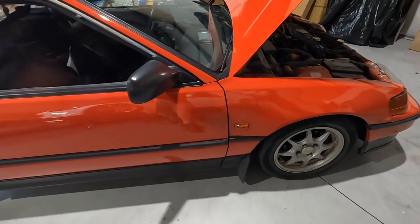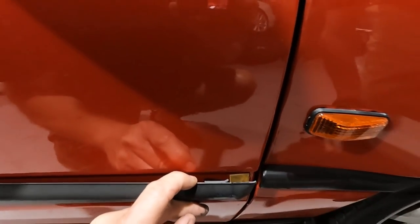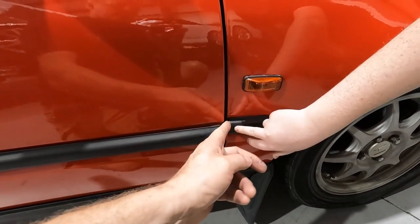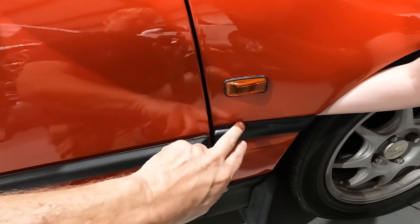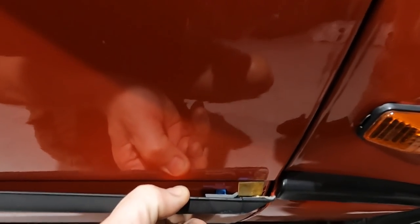A couple of other little things we need to fix today — this molding is coming off. It's literally indented this, and when you open the door it hits that and pushes the fender, bending it. We can get around there because there's no fender well. We'll push that out and get this secured, though I think the clip is broken.